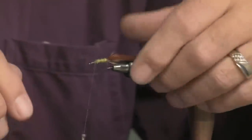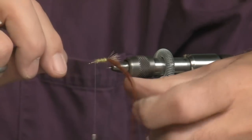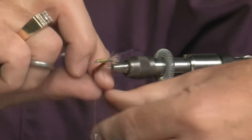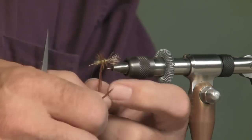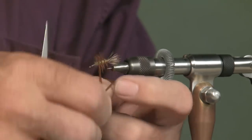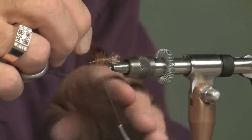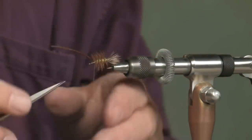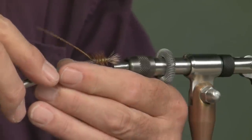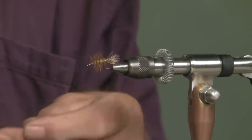Run up to the front and palmer this hackle forward. You don't need it real closely wrapped together. I have seen a lot of hoppers — the Joe's hopper is a primary example where they'll wrap a very large hackle on and then trim it down. For this one, I just took the hackle and ran it forward like that.